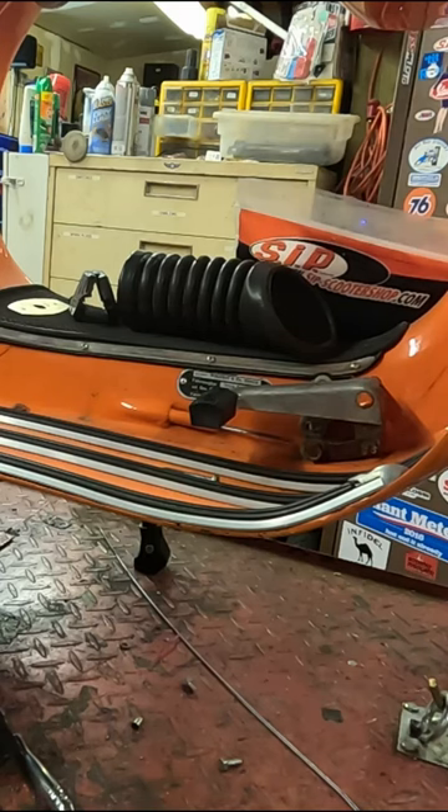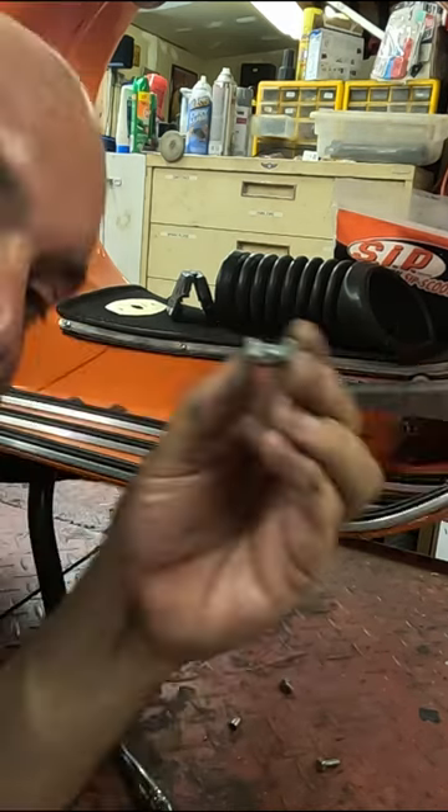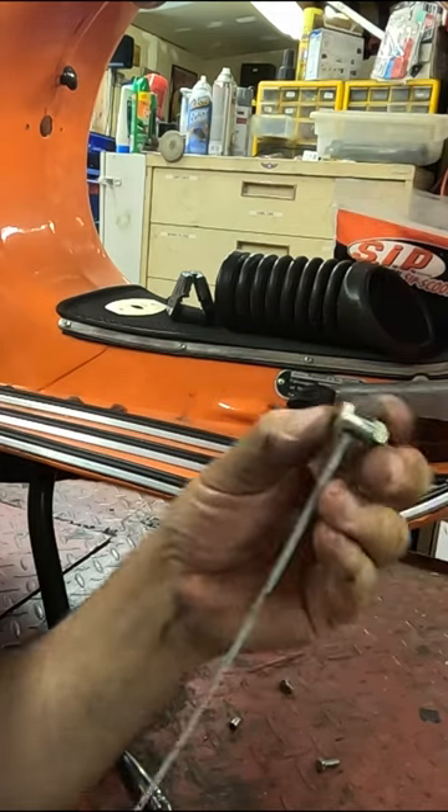Fish that cable through the body and out by the pedal. Then slide that cable through the little hole in the retaining nut that holds the cable to the pedal.